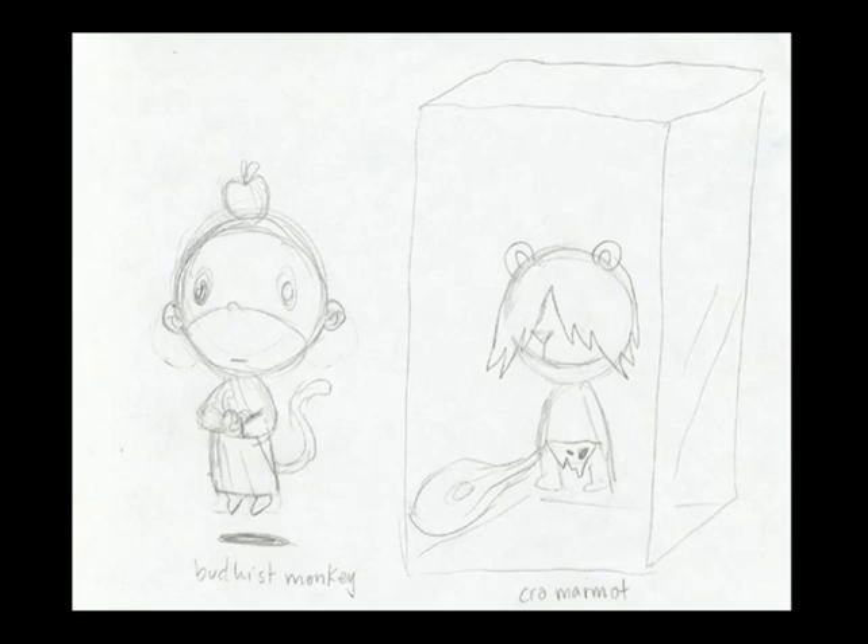Our joke with Cro-Marmot was we always wanted to sneak him in. He didn't do anything because he's obviously frozen in a block of ice — he's a Neanderthal Happy Tree Friend frozen in a block of ice. We'd try to sneak him in, and he'd always do weird stuff — like you'd find a ball frozen with him, or he'd be working the register at a store just for no reason, in a block of ice. By the way, Cro-Marmot is the only character in Happy Tree Friends that never dies. Heard it here first — big trivia.